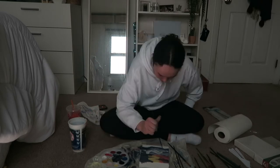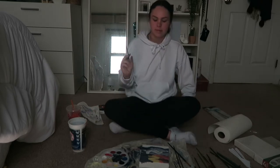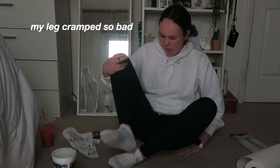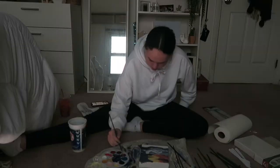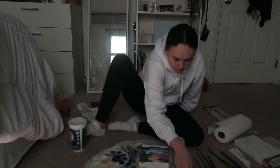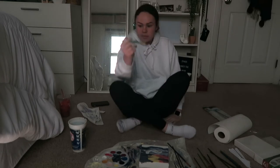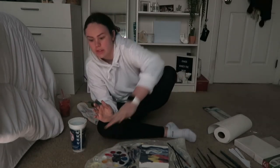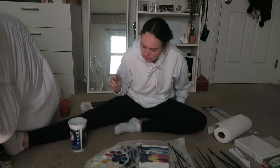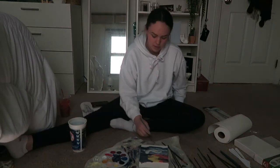Hi honey, what are you doing? Painting. That sounds fun. Did you go to Dunkin' Donuts? Yeah. Guys, I can't do this — good enough. We're doing the shore now. Ow, why does my leg hurt so bad? My whole leg's numb, so that's great.